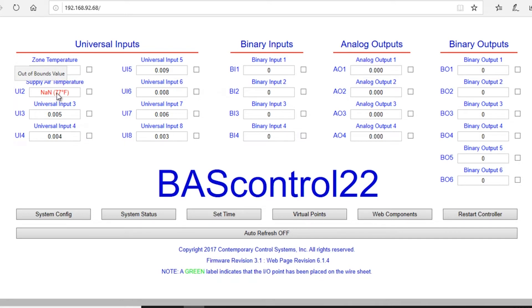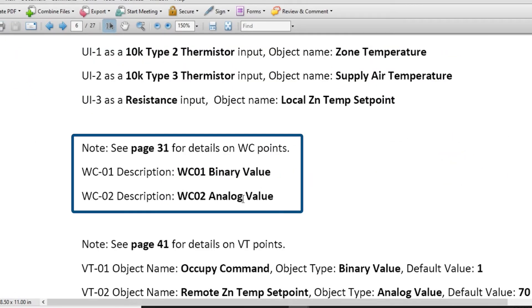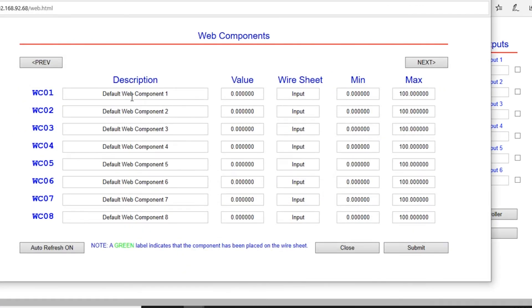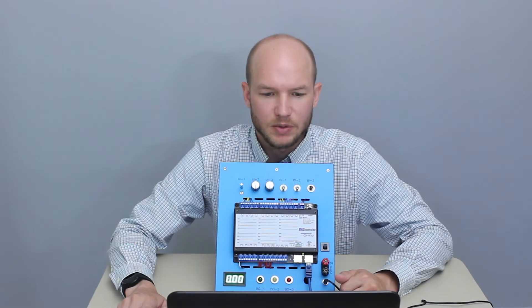There's an out-of-bounds value on Universal Input 2 that we'll correct later. For Universal Input 3, change the channel type to Resistance and change the name to Local Zone Temp Setpoint, then submit and close. Now we'll get into the web component points. From the main page, click the Web Components dashboard. Change WC01 to its corresponding description and WC02 to WC02 Analog Value. Make sure you hit Submit and close.